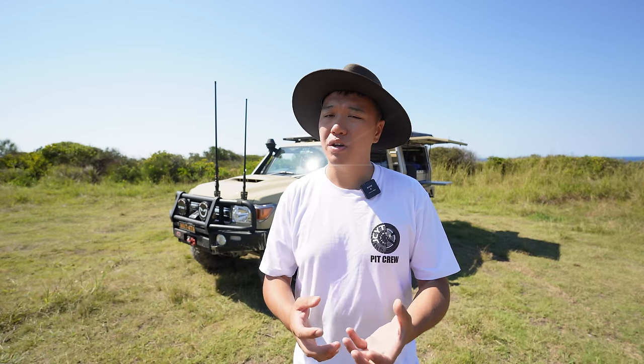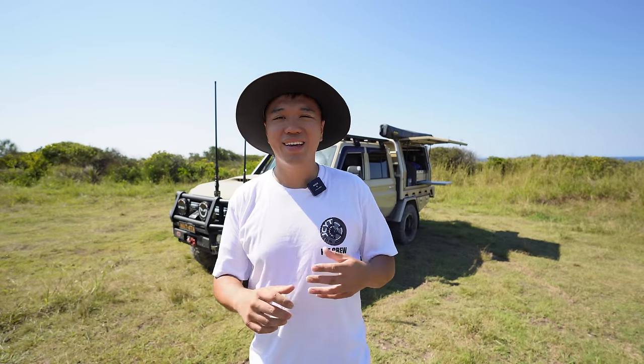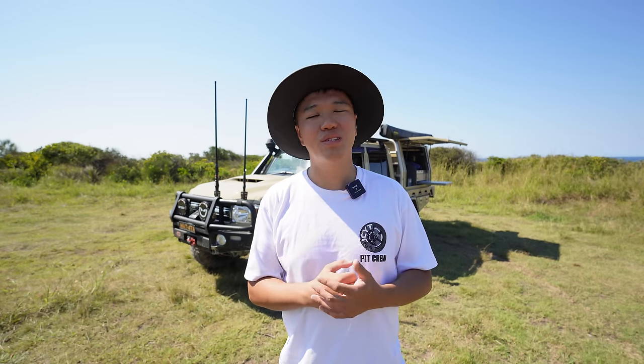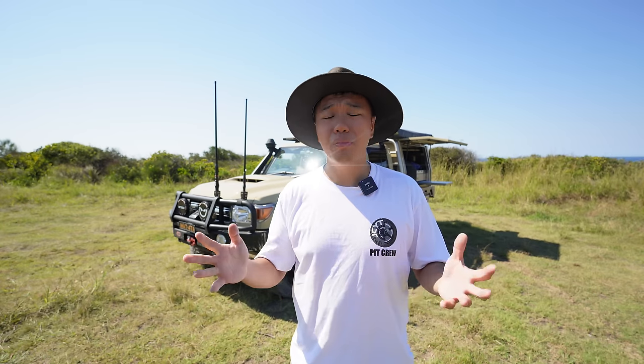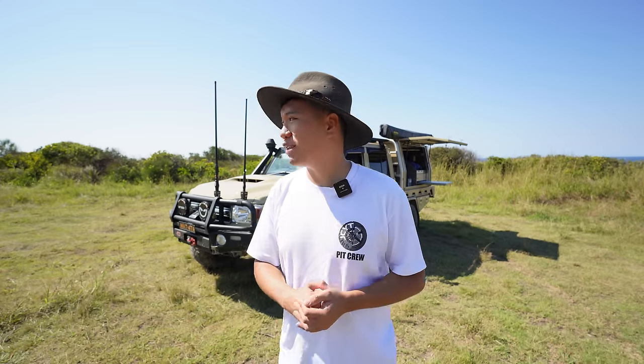After living with this ute for two years now, I believe I can give you guys genuine and real feedback on this car in general, and also the modifications and accessories that I've done. Now, before you think that this is just another one of those Hollywood Land Cruiser rig rundowns — I'm not affiliated to any company, so I can freely speak my mind. There are no paid promotions, no sponsorships, so you can believe that I have done my research before tackling this build.